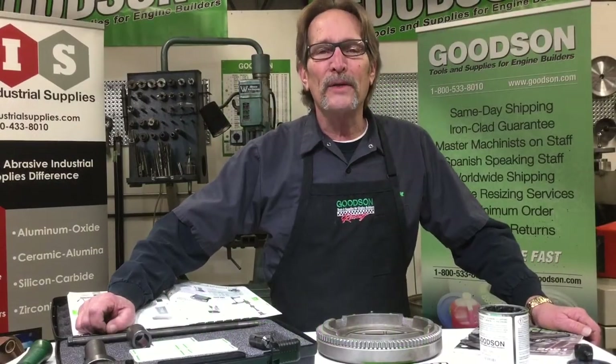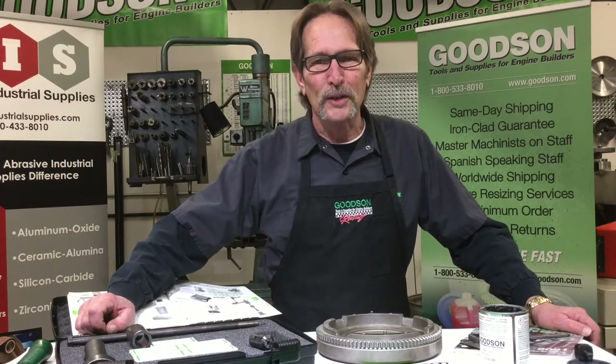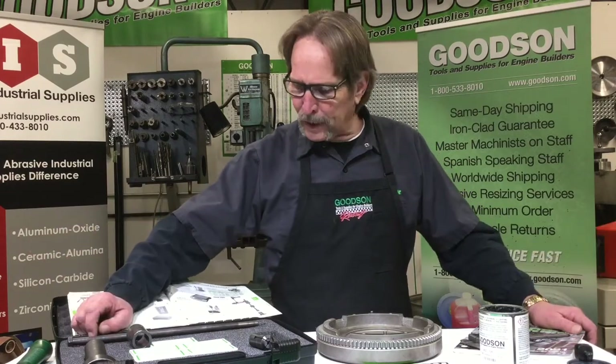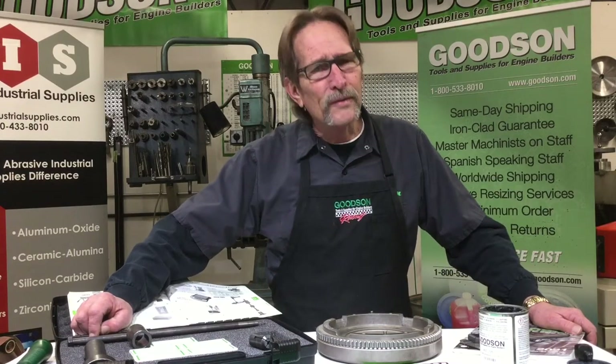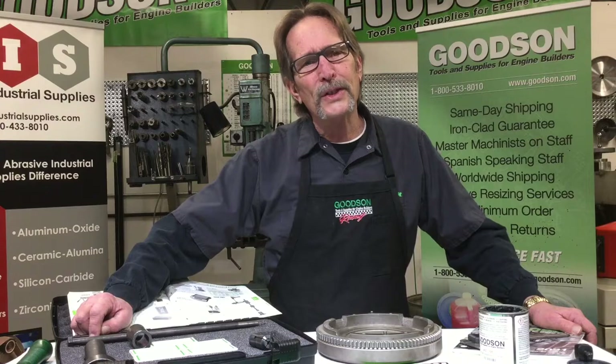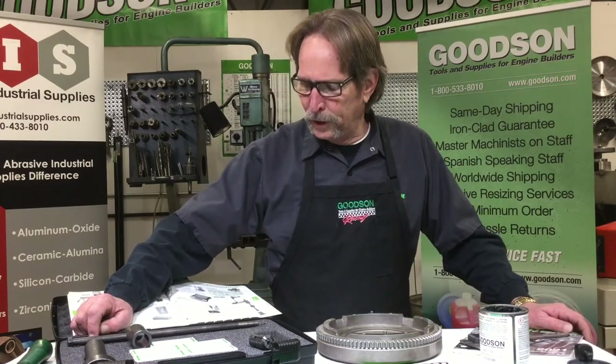Hi everybody, welcome to another episode of Tech Lab Tuesday. My name is Dave Monahan and I'm with Goodson Tools and Supplies. Today we're going to talk about probably one of the simpler tools in our product line, but it's a very important tool because you can't grind your flywheels until you utilize this tool.